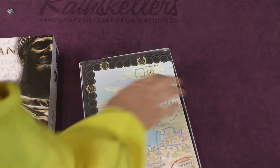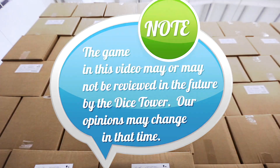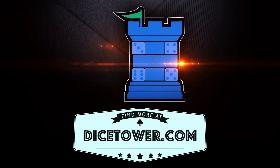But that is Trajan from Stefan Feld. Thanks for watching. Until next time, I'm Tom Vassell, and you've been watching A Daily Unboxing. Thanks for watching. Tune in every day for the Dice Tower's Daily Game Unboxing.